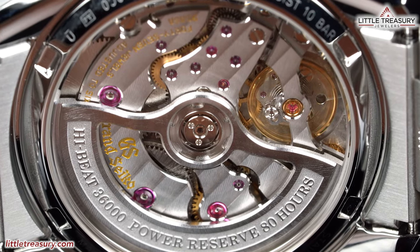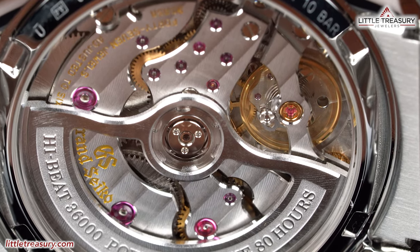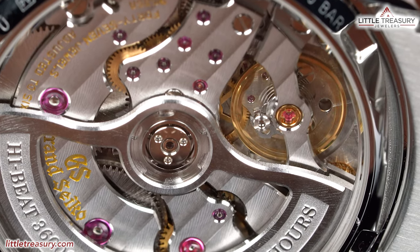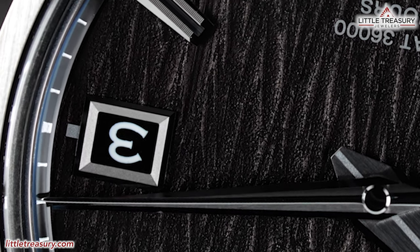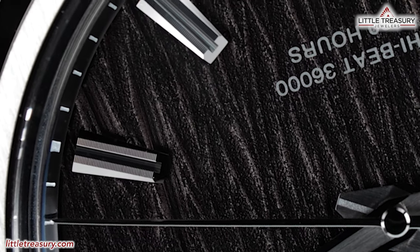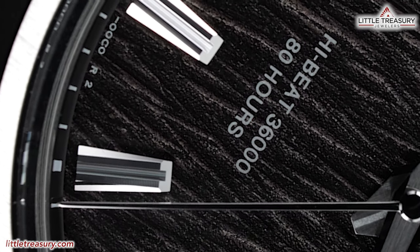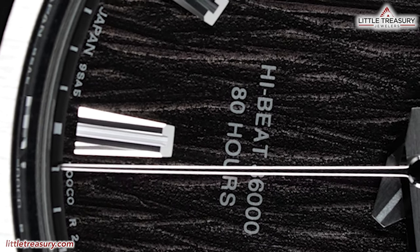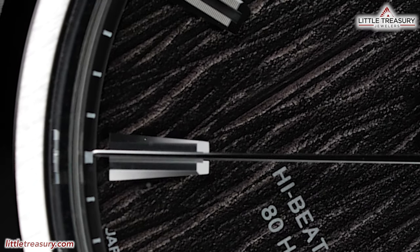On the 005, 011, and 017, you will see the upgraded 9SA5 movement, finished immaculately with an open rotor. It has a dual impulse escapement that lets the escapement wheel transmit power directly to the balance, leading to a significant increase in efficiency. It has a free-sprung balance, which allows it to be more shock resistant and maintain accuracy over longer periods of time, and uses a horizontal gear train that allows it to be 15% slimmer than the current Grand Seiko high-beat caliber. The result is a high-beat 36,000 beats per hour caliber with an 80-hour power reserve and an accuracy of minus 3 to plus 5 seconds per day.